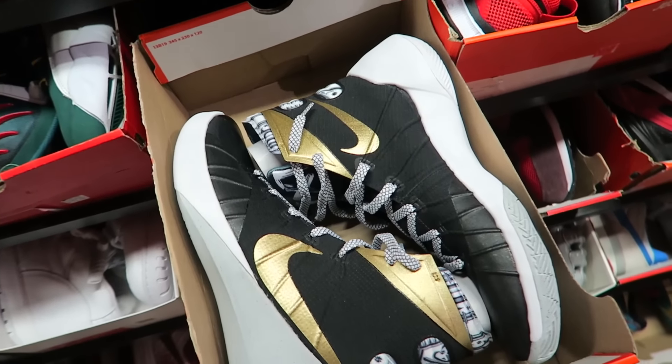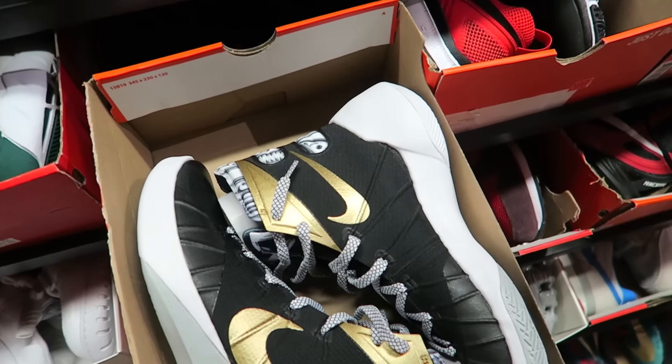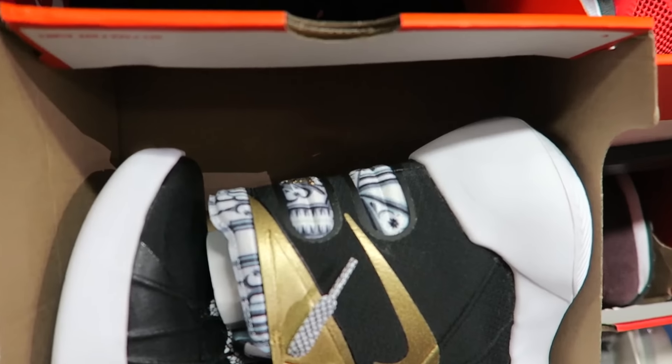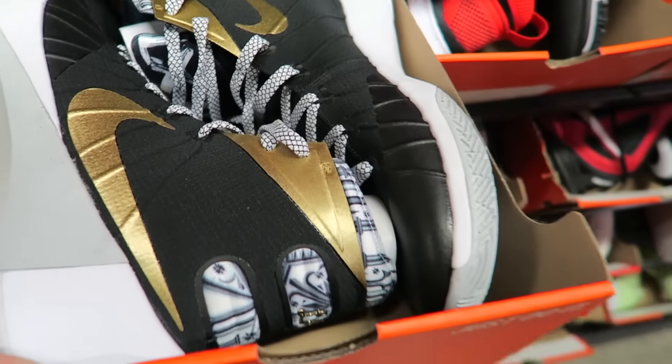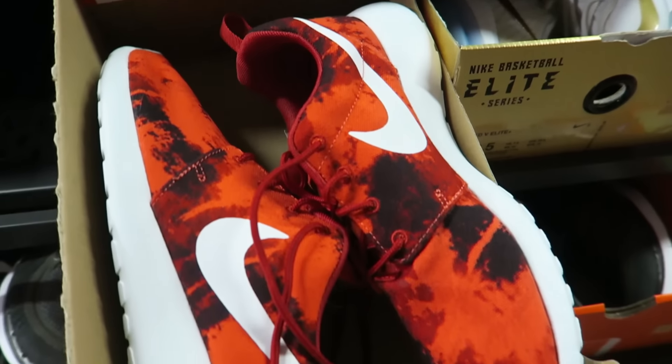You got the Hyperdunk right here. I don't even know what colorway this is — it's kind of dope. It has some initials, LA in the back. These Roshi prints — it's kind of cool. I like the print on them.